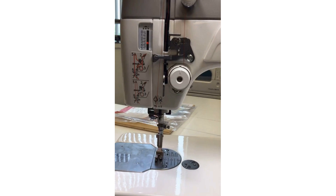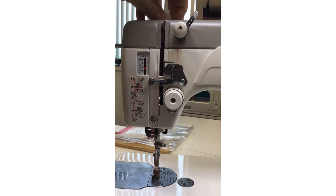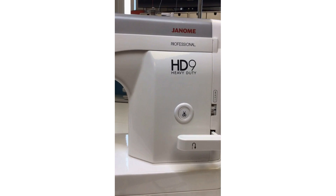There's a knob up here to adjust the presser foot pressure — you can raise or lower it as needed. We also have the side thread cutter, which I think is included in all Janome machines, and needle up and down, plus our bobbin button.